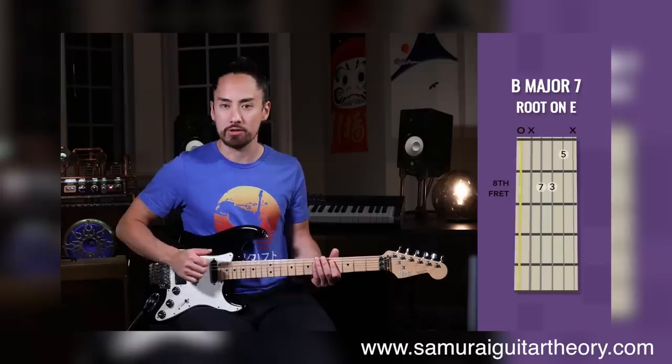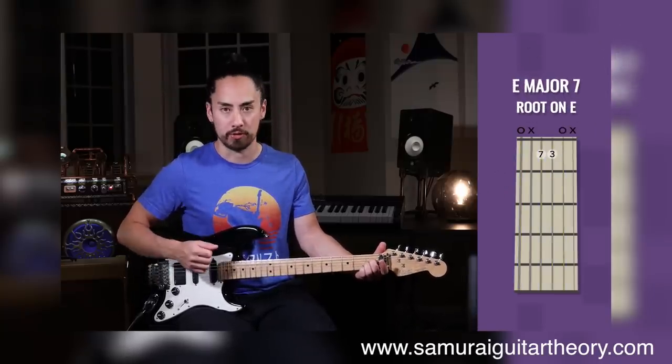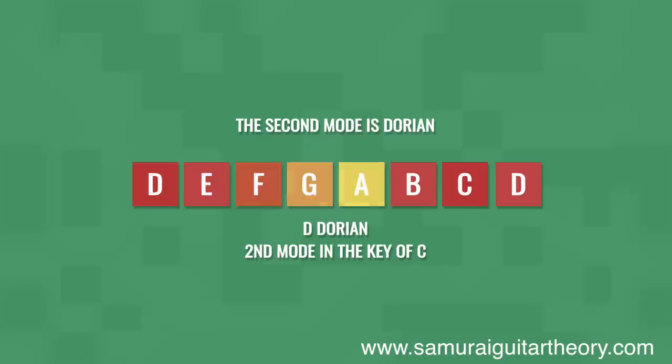Ladies and gentlemen, there you have it — five up, five down, another round of gimmicky guitar gadgets. Remember that my courses are on sale this month for the back-to-school sale over at SamuraiGuitarTheory.com, where I teach my system for conceptualizing music from the ground up to more complex subjects that often stump many.